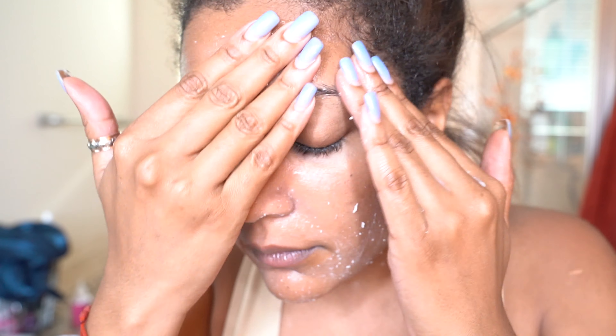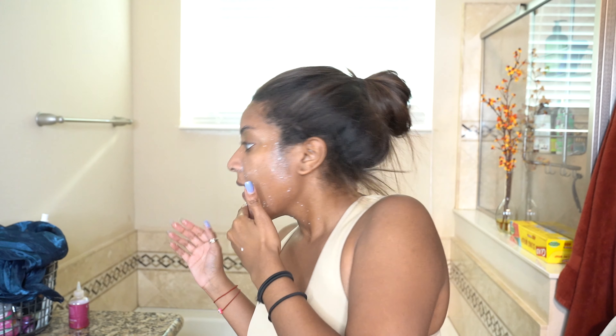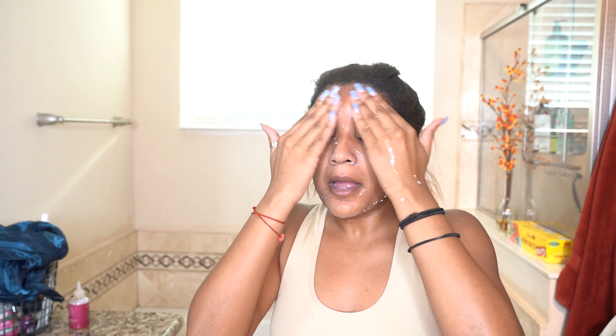I messed up on the whole neck part, but do you see how it looks? I'm going under my eyes just because that's where I get some of my craziest buildup — on my eyes, on my nose. There's also where my scar is, so I hope it doesn't mess anything up.